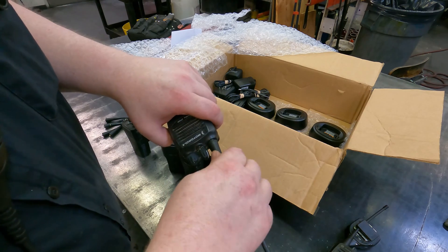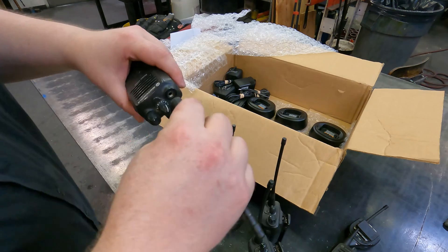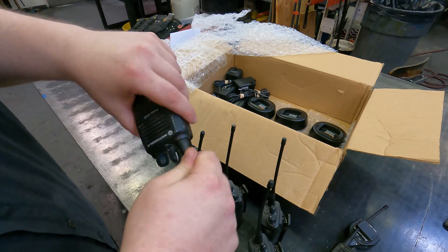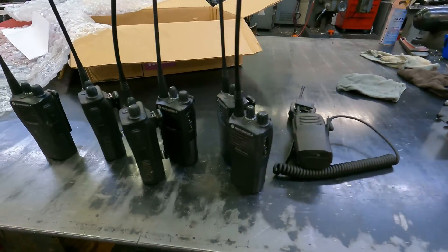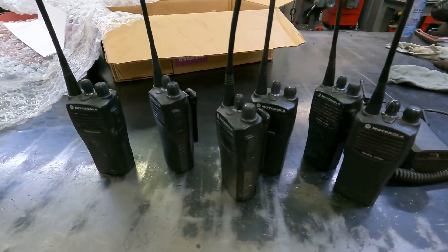The number one question I'm going to get is: where do I get the software? The answer is, get it from Motorola. Now we have plenty of batteries in stock, so we can make sure these are fully charged when we program them, because you don't want them to die while programming. The other thing to be aware of is that some of these are VHF and some are UHF.